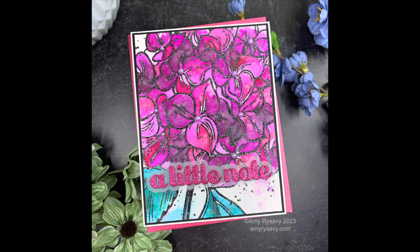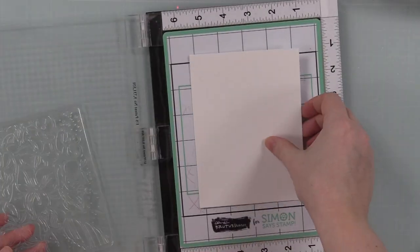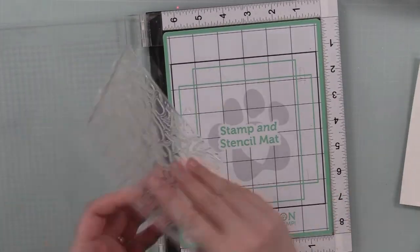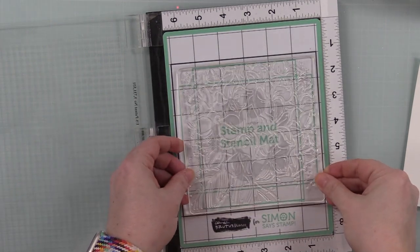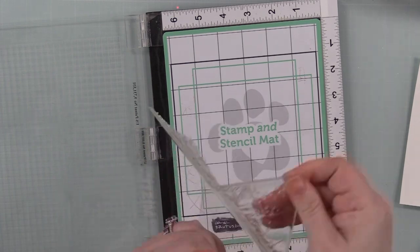Hello friends, Amy here with Prairie Paper and Ink, back with another video. This time I'm going to use shimmer powders again, and I'm starting off with this Picket Fence Studios Mop Head Hydrangea stamp.